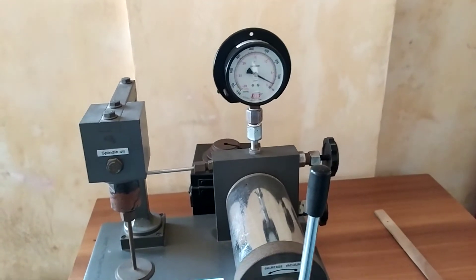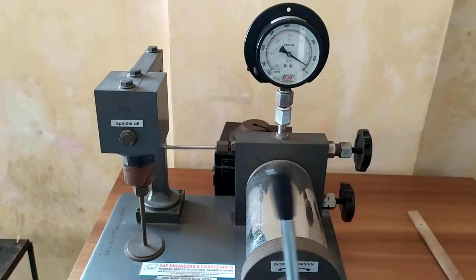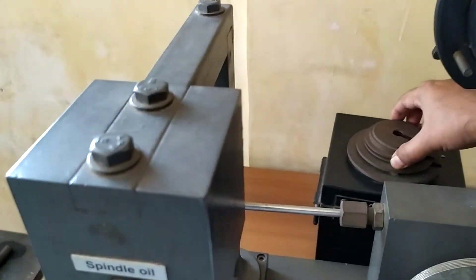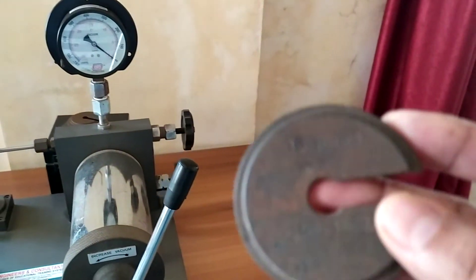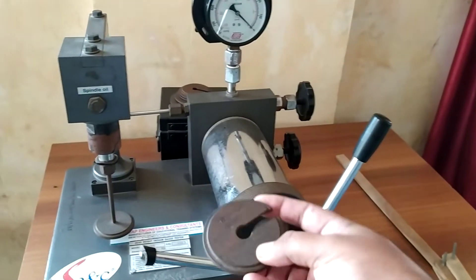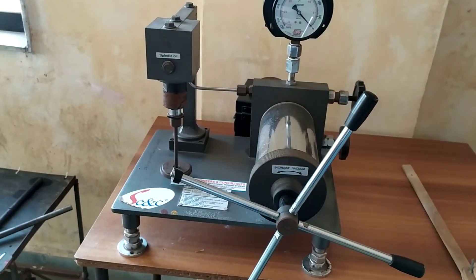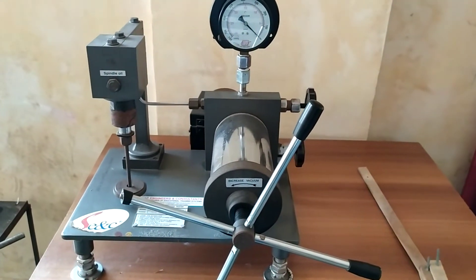Similarly, the next reading can be taken by adding some weight. First we will nullify the current effect. The next reading will be of 60 mmHg total — we add a 10 mmHg weight, making the total weight 60 mmHg — so we have to create a vacuum sufficient to pull the 60 mmHg weight upward.